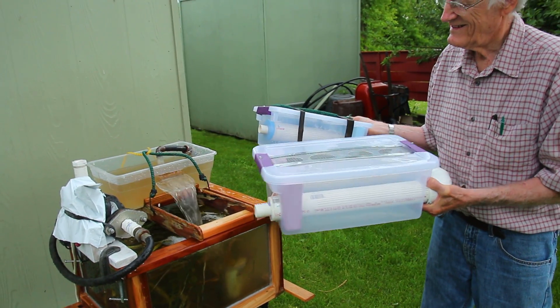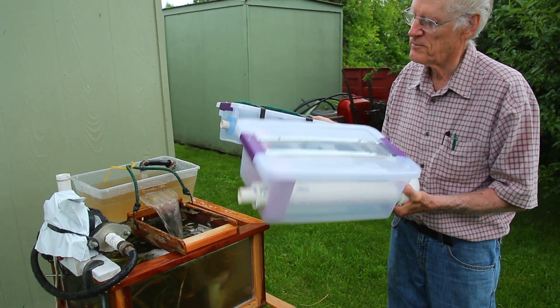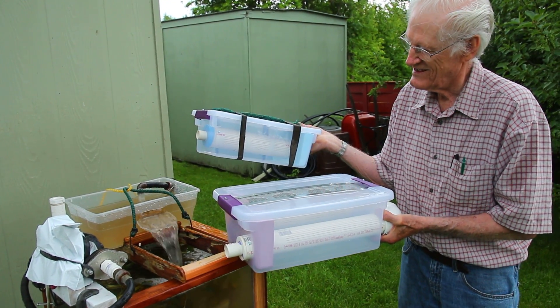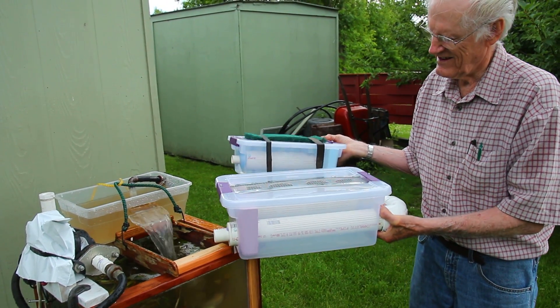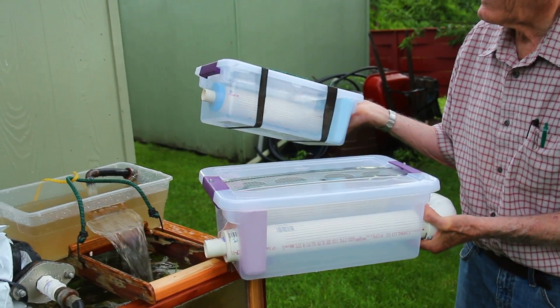Pretty easy to hook up? Easy to hook up, and you fill them both. The double weighs about 30 pounds full of P-rock, and the single weighs about 10 to 11 pounds. You take the cover off with a couple screws, then put the P-rock in around the pipes and fill it right to the top.